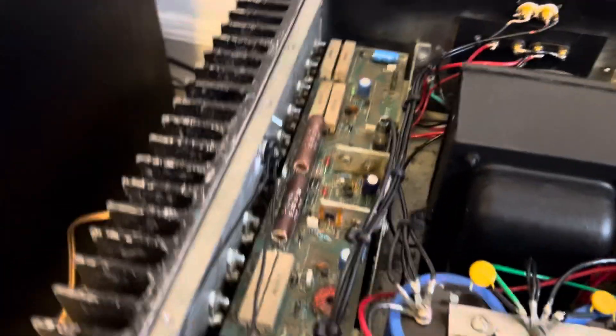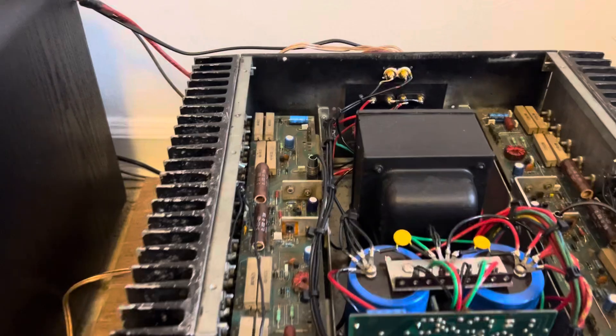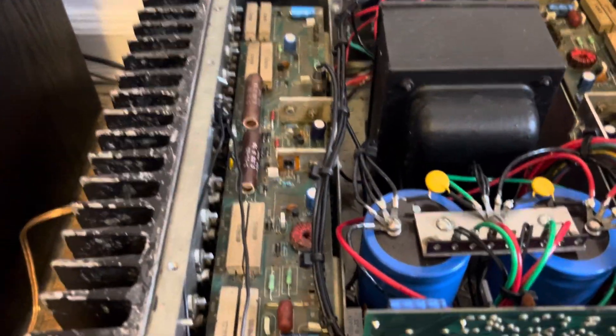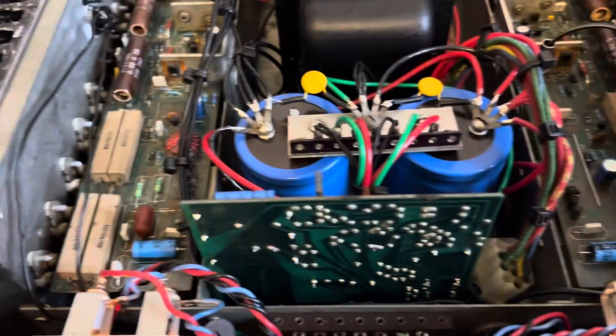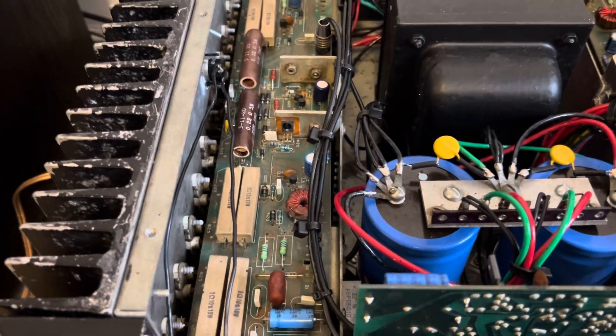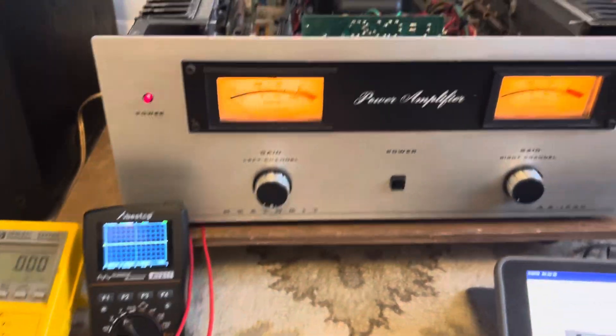Here's a shot of the inside: emitter resistors, output transistors, power transformer, and so on. We also upgraded the caps to way more microfarads. The original stock capacitance was 7,500 microfarads each; these are 18,000 microfarads each, so quite a big jump.